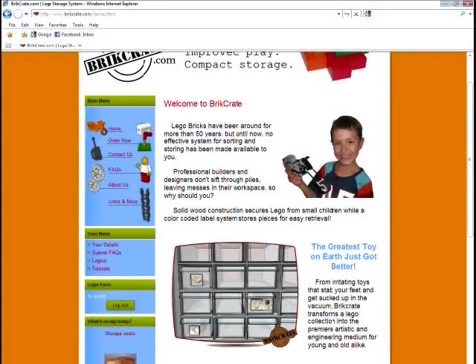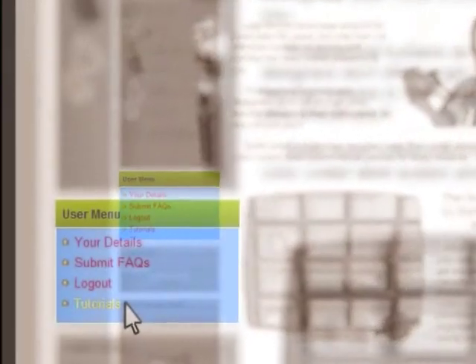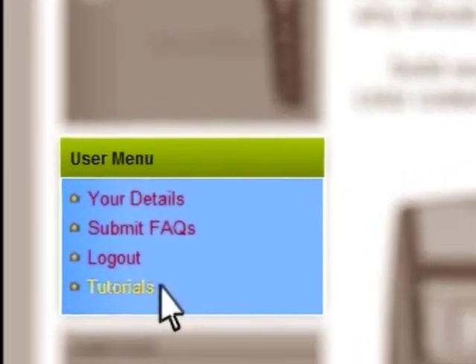Once you've created an account on the home page, take a moment to review our tutorials on the sorting and labeling of your LEGO components through the user menu.